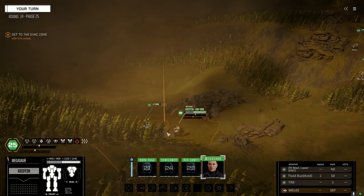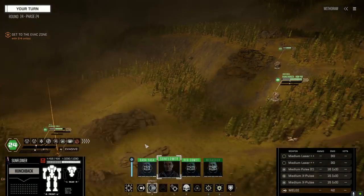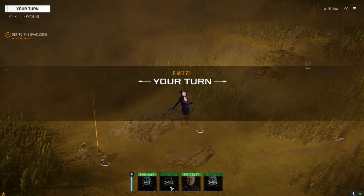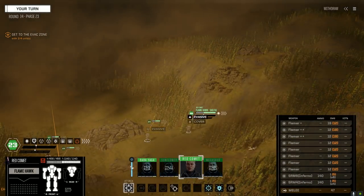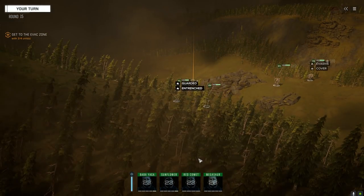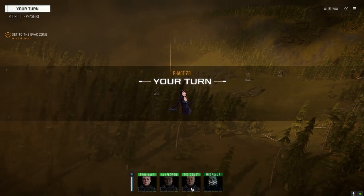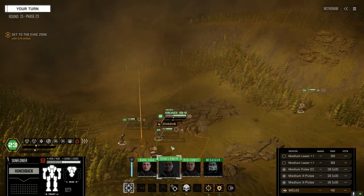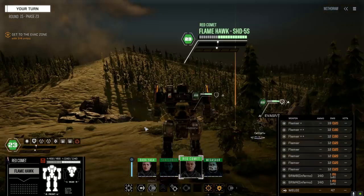All right, we're almost out of here — two more turns. We don't feel as fast as before but we're still pretty fast. Let's go home.